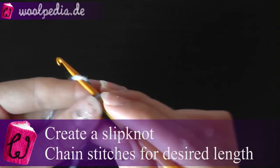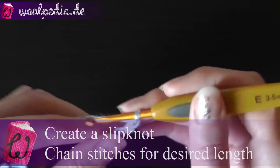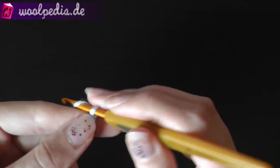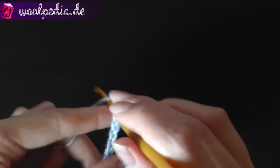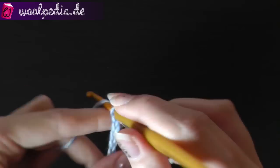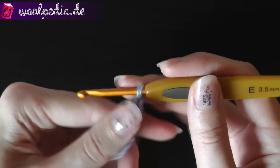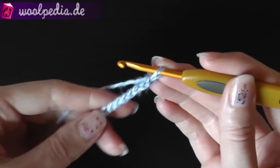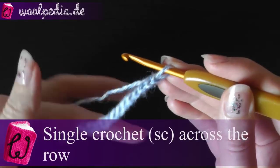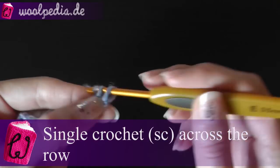Then we have to make chain stitches. Chain as many stitches as you like. You don't have to count them, or if you work in small squares then you should know the number of stitches so they are always the same. Okay, so once you have your number of stitches, first single crochet across the row.